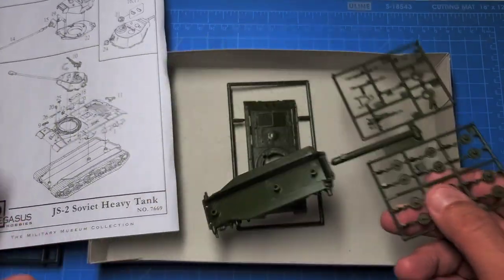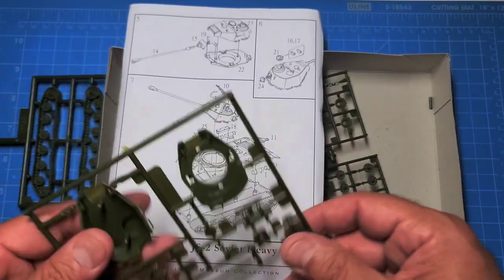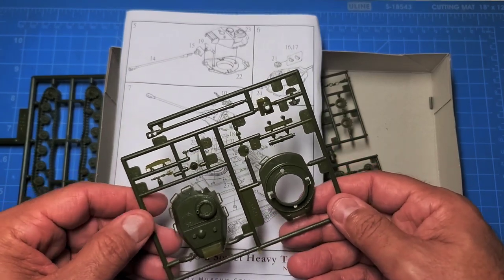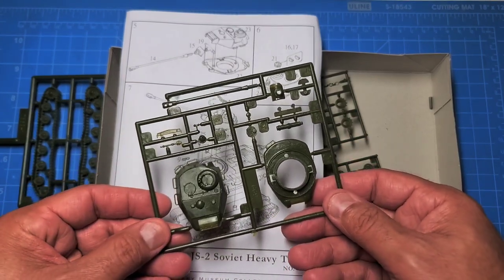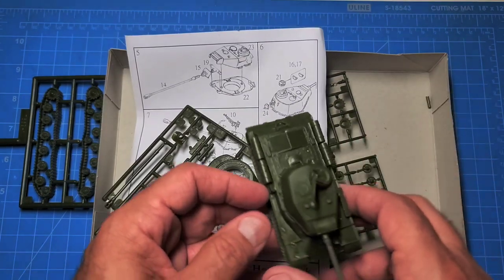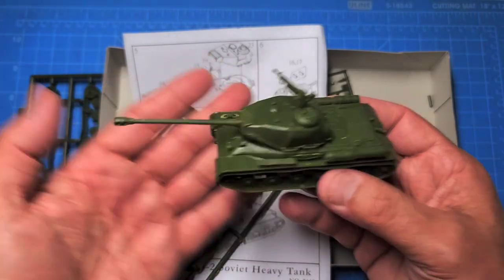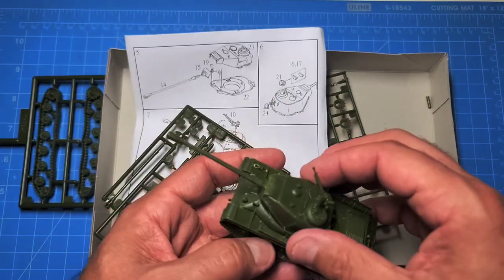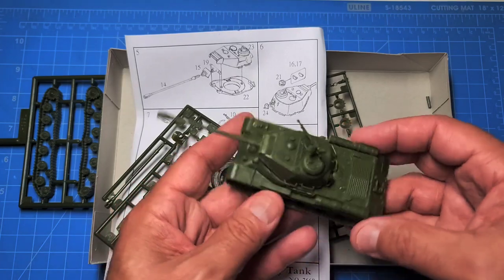It is kind of thin in a few places and the plastic is very brittle — you have to be careful to give it enough room so it doesn't snap on you in the wrong place. But it does put together into a nice little model. Here is the finished JS-2.